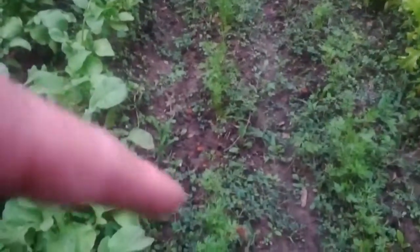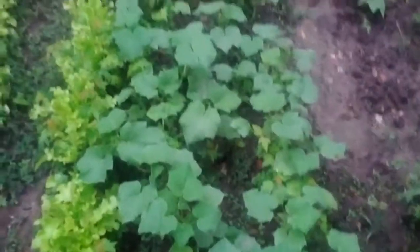Radishes look really good, starting to see red bulbs at the bottom. The carrots are actually coming up right here. Lettuce — that's pretty good. Going to start vining these up. This is the cucumbers, gonna vine these up.